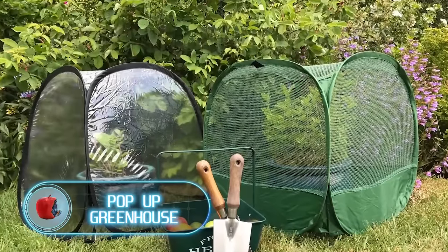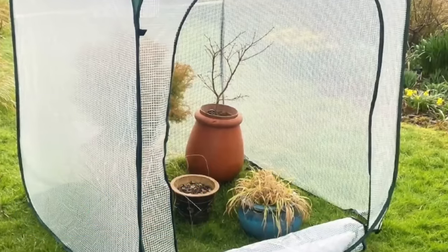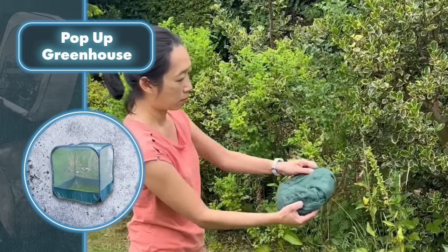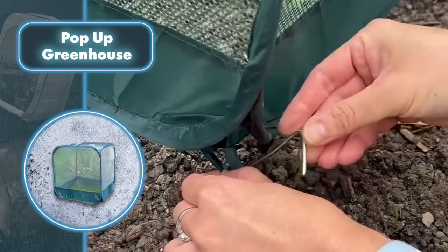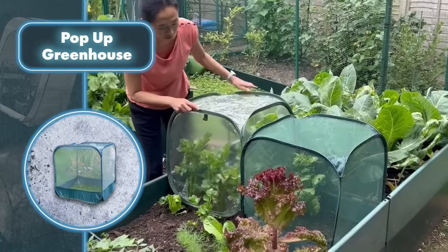Pop-up greenhouses — sometimes instead of traditional greenhouses, a simpler and more compact solution might be just what you need. These kinds of greenhouses are incredibly easy to set up. You take it out of the bag, unfold it, set it up, and then secure it in place. Simple as that.